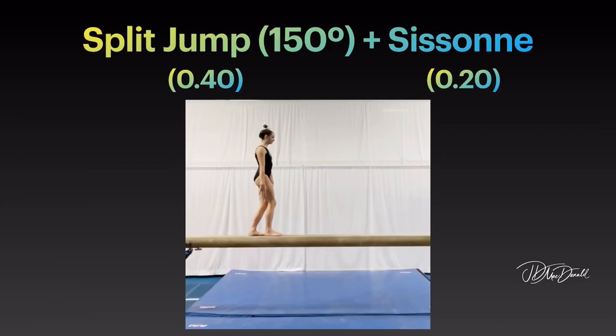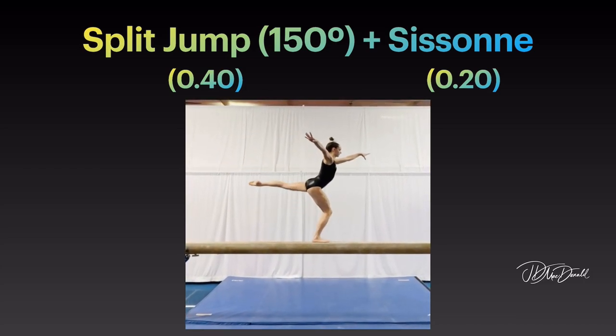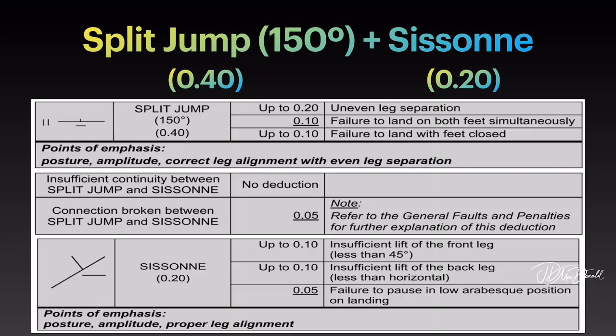Split jump with 150 degree split and sisson. Points of emphasis on the split jump: posture, amplitude, correct leg alignment with even leg separation. Points of emphasis on the sisson: posture, amplitude, proper leg alignment.